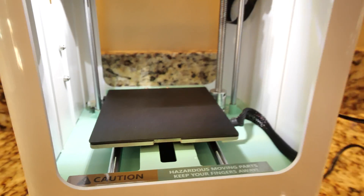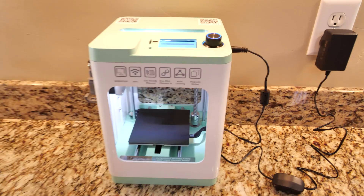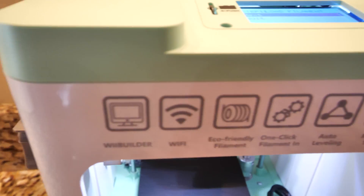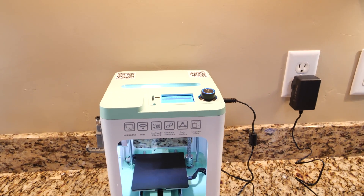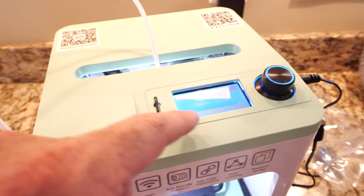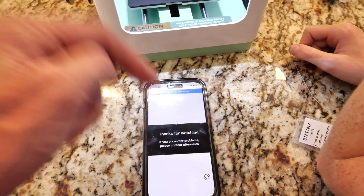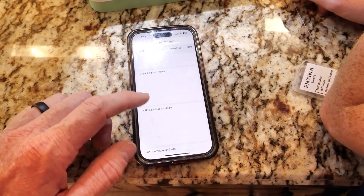We just turned it on and it's going through the settings — load filament. It's walking you through it, that's nice. It's telling you exactly what to do — so easy a dad could do it! It actually came with a little micro SD card, which is super nice. It's purging the filament. They give you step-by-step instructions in English with videos, so there's no messing around. It hasn't been complicated, but you have that peace of mind telling you exactly what to do.